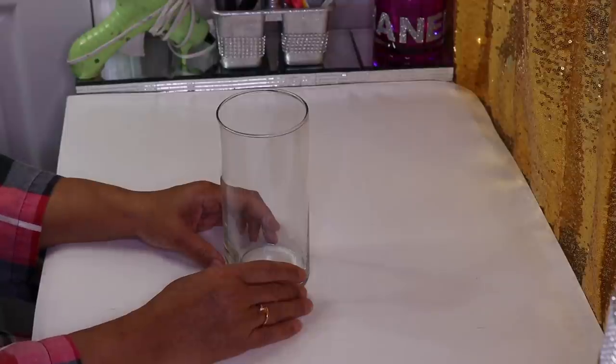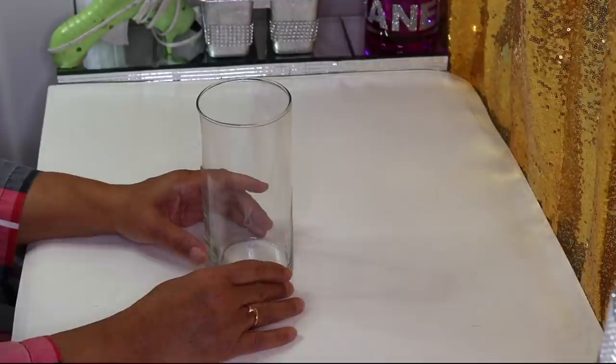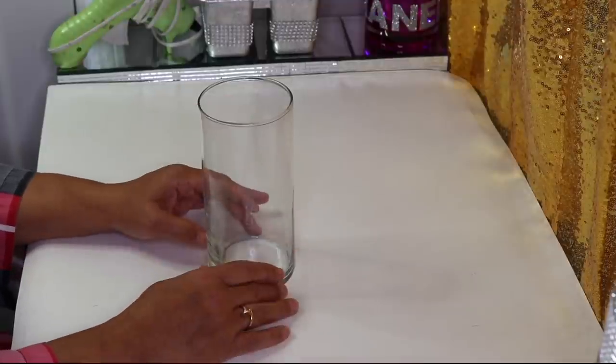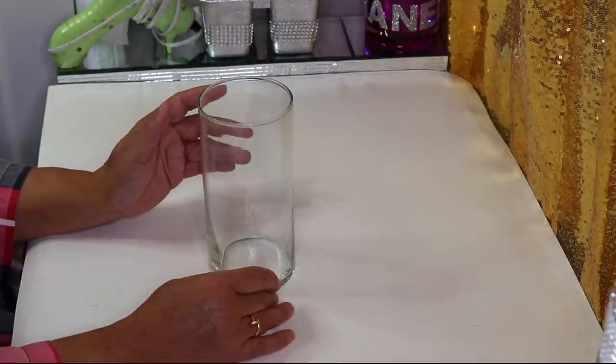Hi everyone and welcome back to my channel. In today's DIY I want to create a canister set for the bathroom, but honestly it can be used for your makeup brushes or any type of toiletries that fit inside.